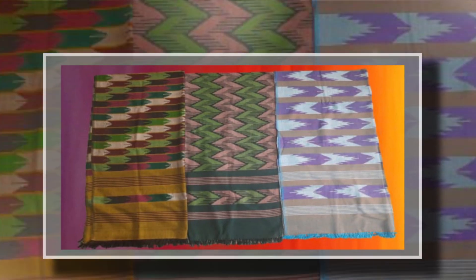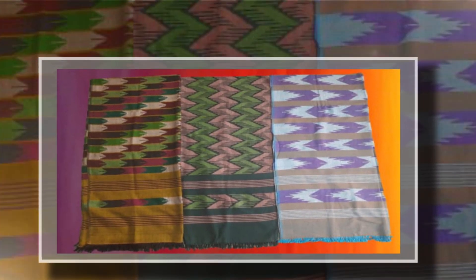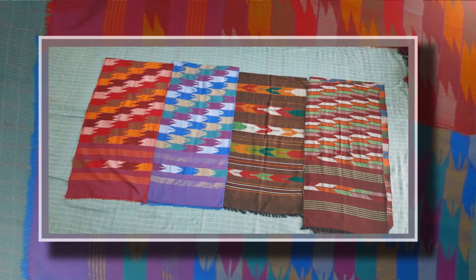It looks like a fancy shawl. We have a different design, different color — full shawl, muffler.